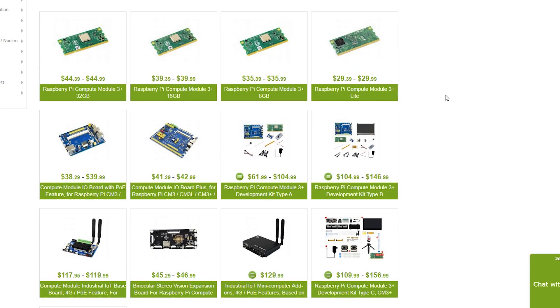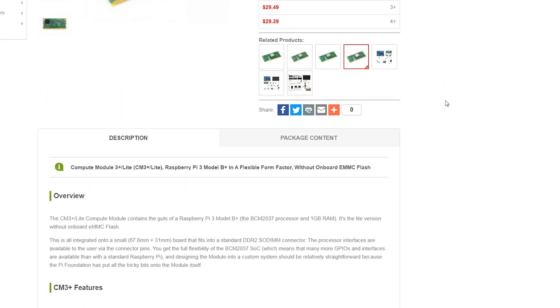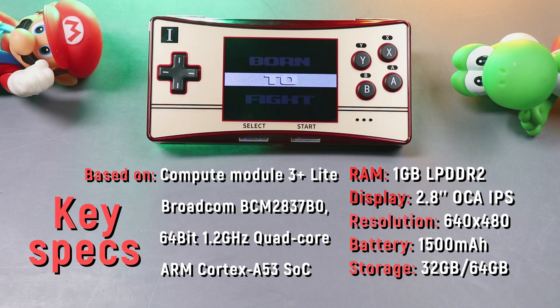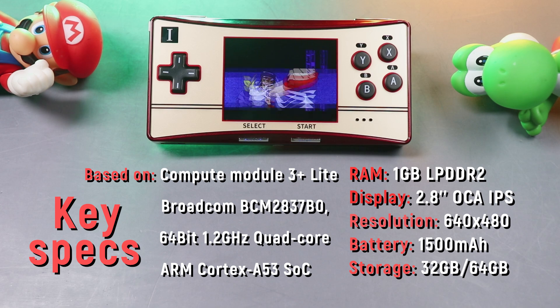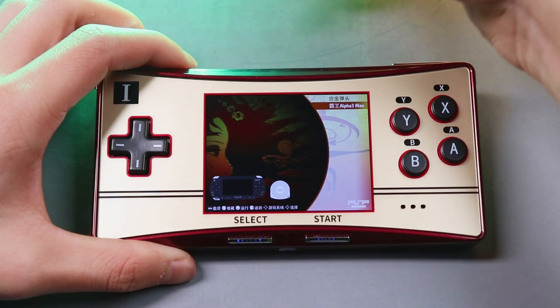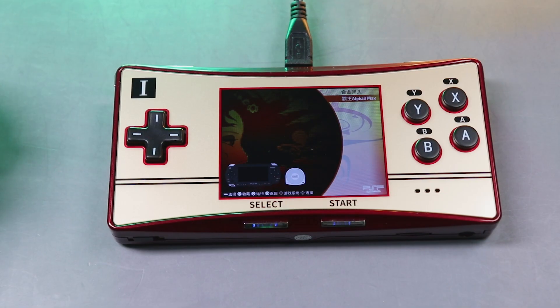It's worth mentioning that the GPM is powered by a Raspberry Pi Compute Module 3 Plus Lite. This is a console that plays some old systems like GBA, GBC, SNES, and NES. It can also run some simple PSP games. The GPM has a 1500mAh battery with about 2 hours of playtime, and it takes about 1 hour to be fully charged based on my test.